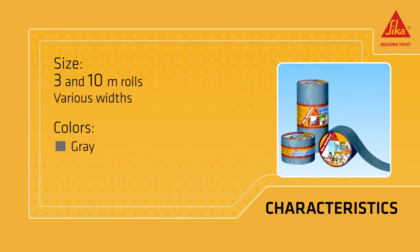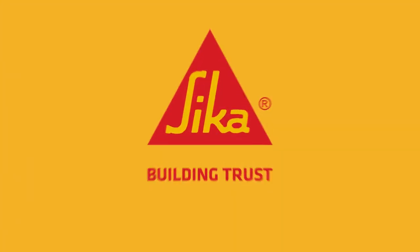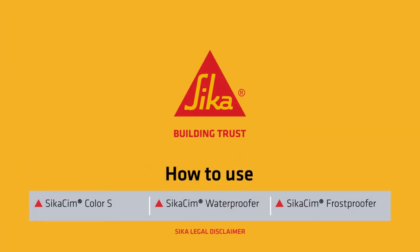The range of colors includes gray, terracotta, brown, and aluminum. Sika. Building trust.